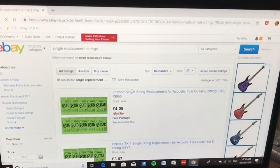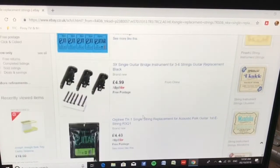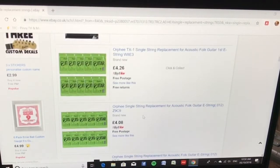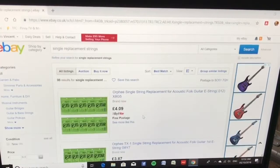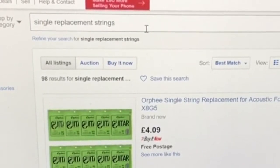So we're going to be looking at single replacement strings on eBay. I use eBay a lot — this is where I order stuff for my music.